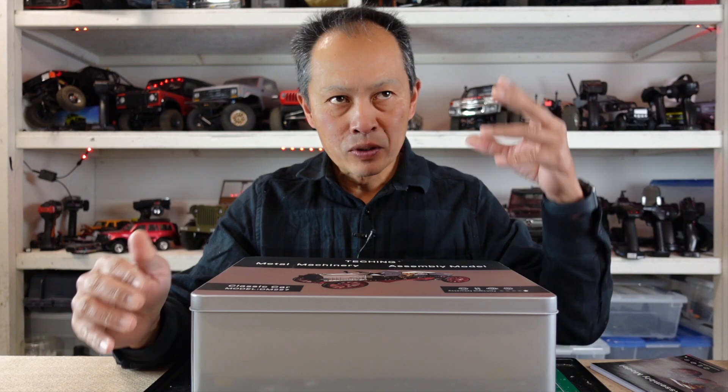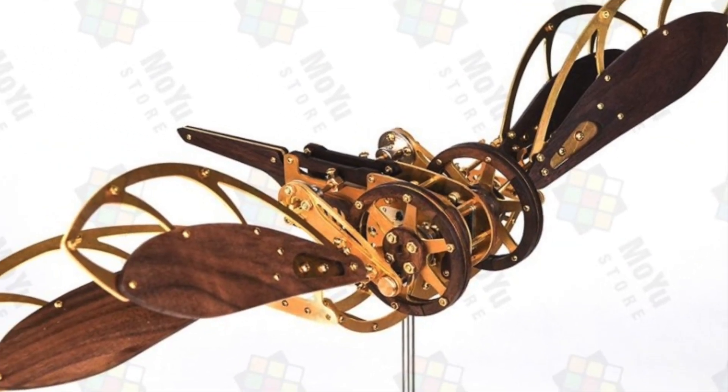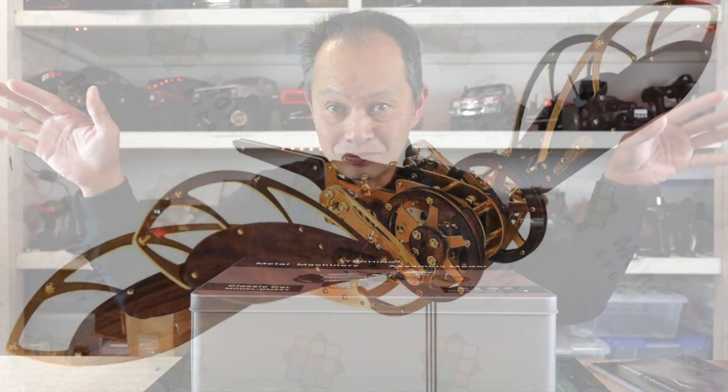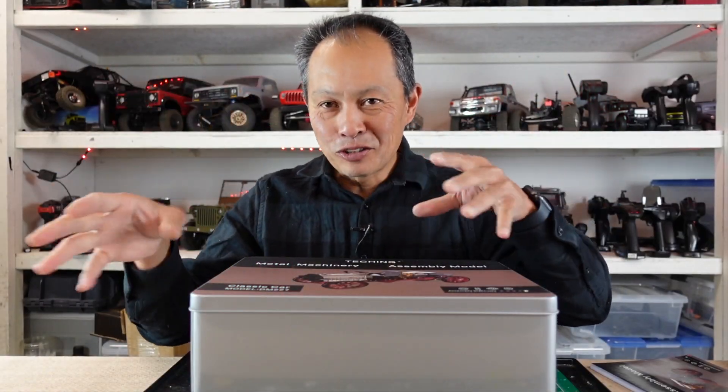A couple of things I noticed: they have a dragonfly connected to a motor that flaps its metal wings. In their catalog they also had a scale model engine that you put together yourself — basically a desk ornament.